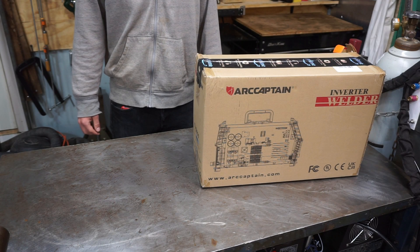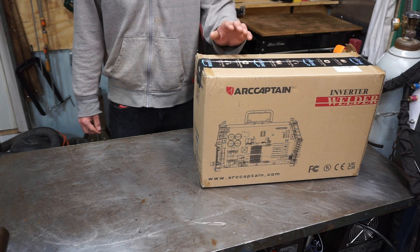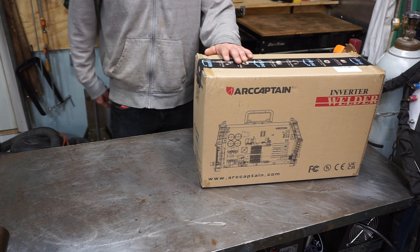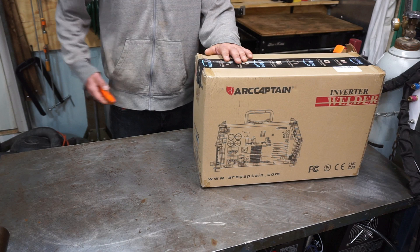Welcome to the shop. In today's video I'm going to be unboxing and setting up the Arcadon TIG200. This is a sponsored video — they sent me this machine and wanted me to do a little tutorial on it, so here we go.